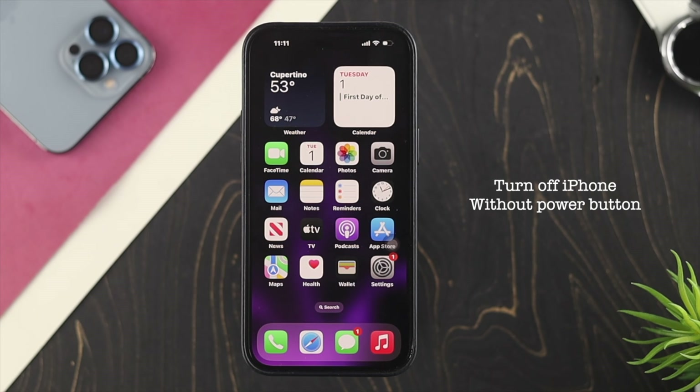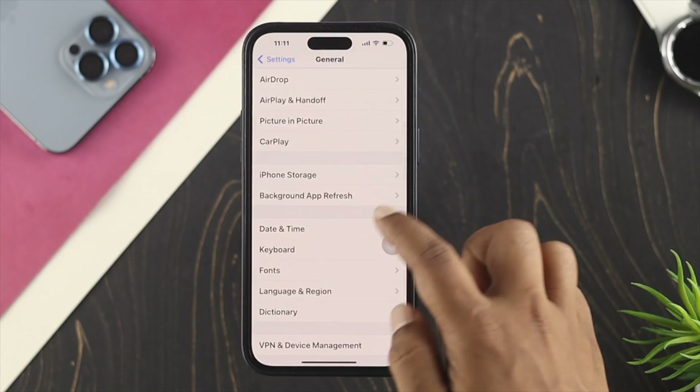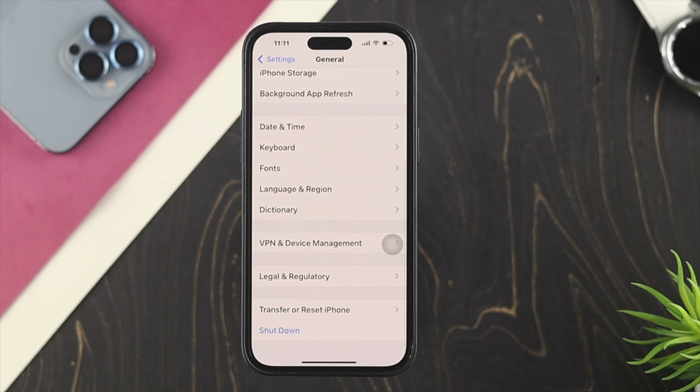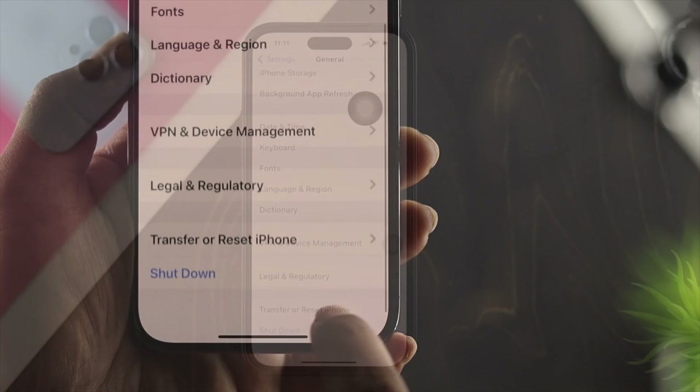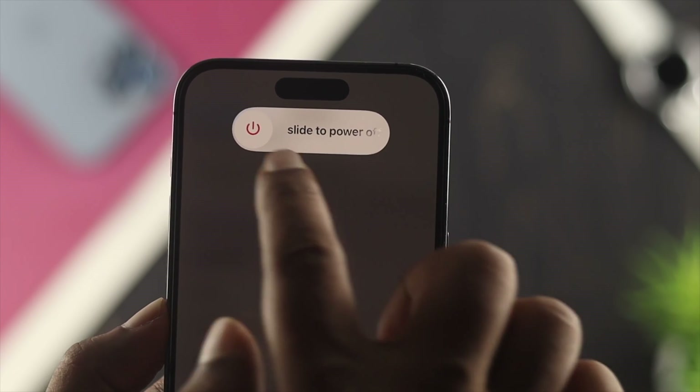Now let's talk about turning off your device. If you want to turn off your iPhone 14 series, open Settings, scroll down to General, and you'll see an option called Shut Down. Tap it, then slide to power off, and your iPhone will turn off — no power button needed.